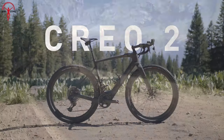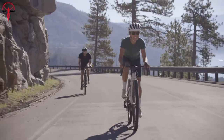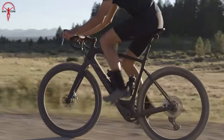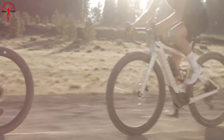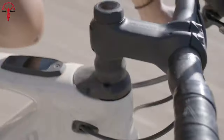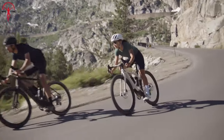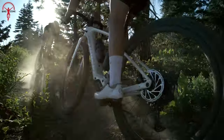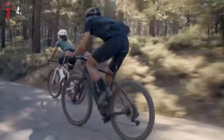Specialized introduced the brand new Creo 2, an electric gravel bike that looks sturdier than ever before. While it comes with varying price tags for different versions, it's gaining quite a fan base. That's why we want to provide some details about the fresh Specialized Creo 2 — what makes it unique among e-road bikes, what exciting features it brings, and most importantly, is it worth the investment?